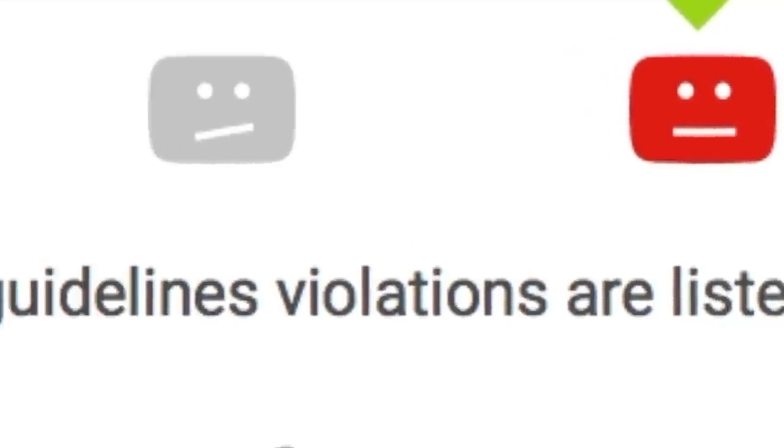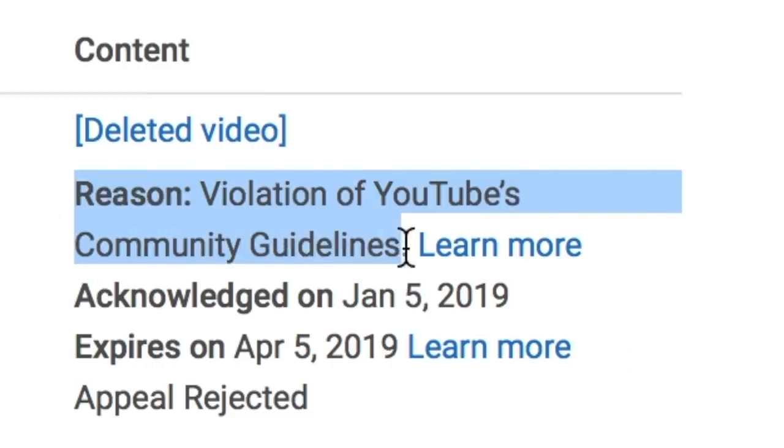Sup, everybody. YouTube's been really busting my balls about their community guidelines recently, so if you're under 18, fuck off. Thanks.